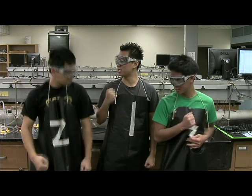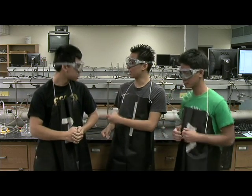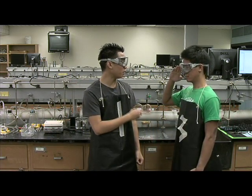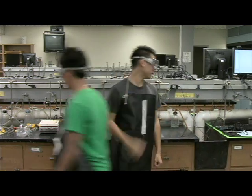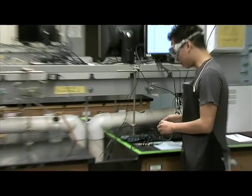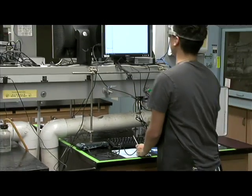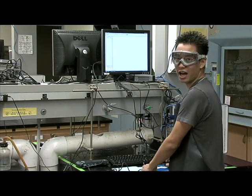Alright guys, we start with phase 1: materials. Alpha 2, I need you to get the distillation kit — stat. Alpha 3, I need you to get the ethanol and water. And I'll prepare the computer. To prepare the computer, you plug in the temperature probe to Logger Pro and open up Logger Pro on the computer. Make sure the graph shows temperature versus time.